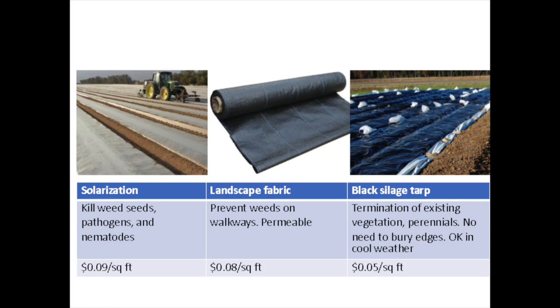To sum things up: use solarization to kill weed seeds and pathogens. Landscape fabric is more for walkways — it's permeable. Occultation with black plastic is really good for terminating existing vegetation. And if you want to leave something on the ground over the winter, black plastic is the way to go since it's not as dependent on achieving high temperatures.